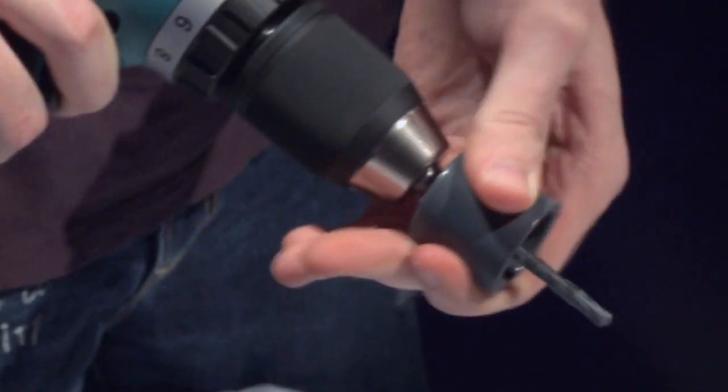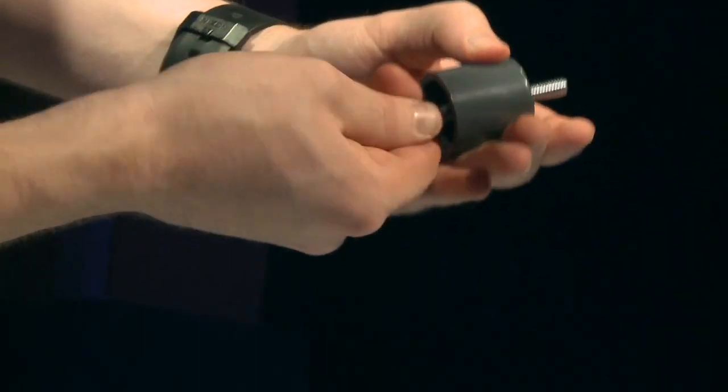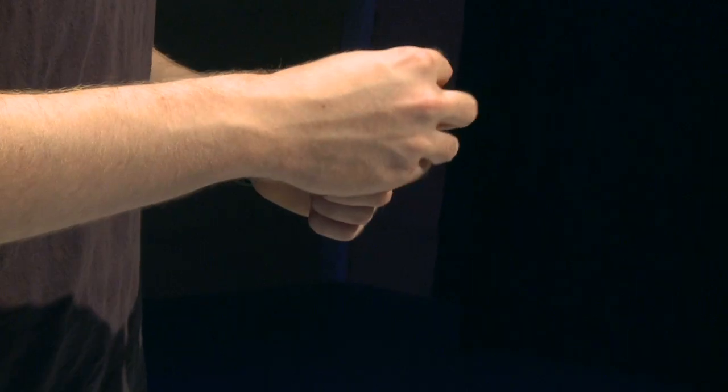Next you'll need to attach the 1/4 inch bolt to the PVC end cap. First drill a hole with your 1/4 inch bit, and then using the 1/4 inch nut, followed by the end cap, fly nut, and then washer, assemble the camera mount. Make sure to put the washer on top of the butterfly nut when you attach the camera.